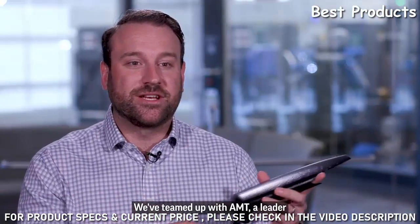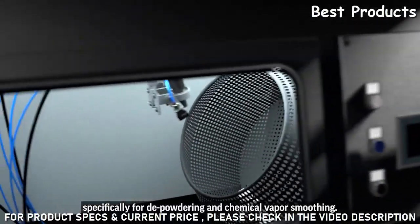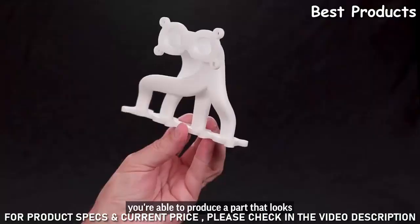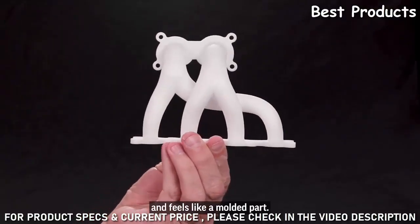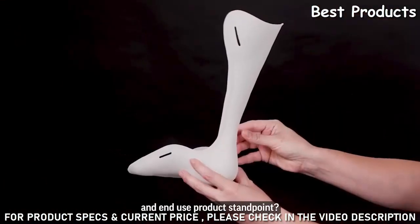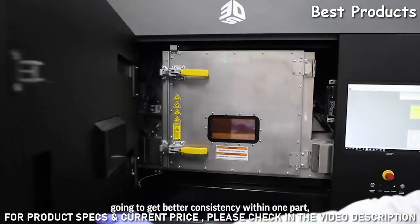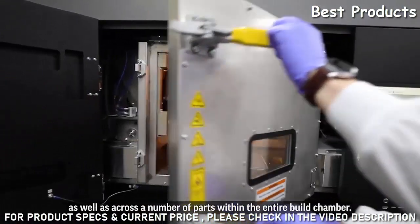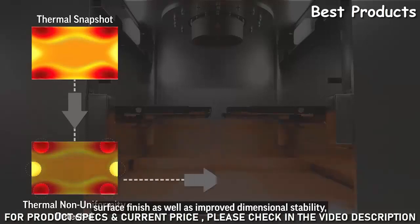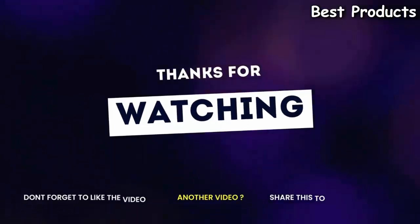We've teamed up with AMT, a leader in additive manufacturing post-processing, specifically for depowdering and chemical vapor smoothing. With this one-stop shop, you're able to produce a part that looks and feels like a molded part. From an end-use product standpoint, this thermal stability means better consistency within one part as well as across parts throughout the entire build chamber — resulting in improved yields, improved surface finish, and improved dimensional stability.